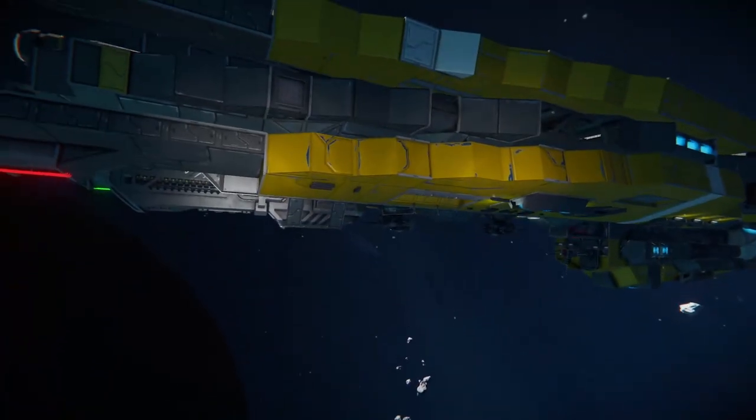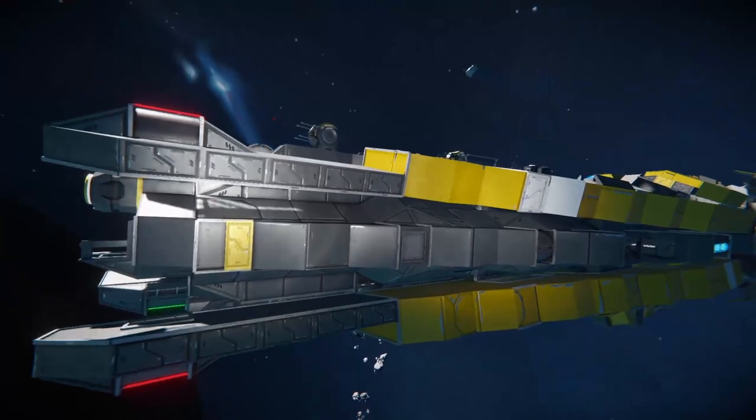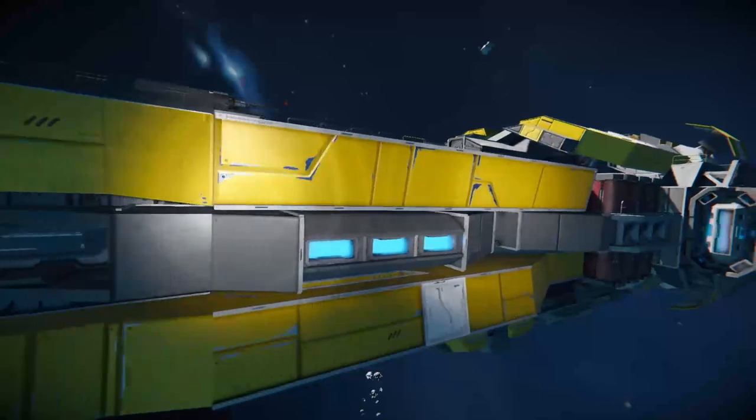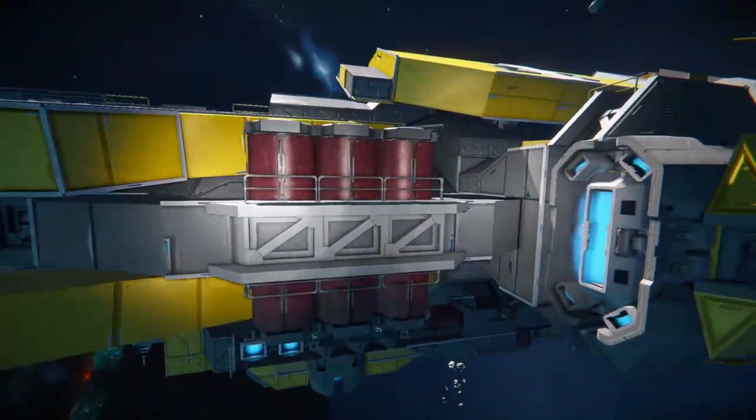That sort of just adds a bit more detail and geometry to it. Just in the middle here, this is sort of like the main part of the ship. We've just got a little gray sort of underbelly, or I guess like the interior-facing part of the exterior.